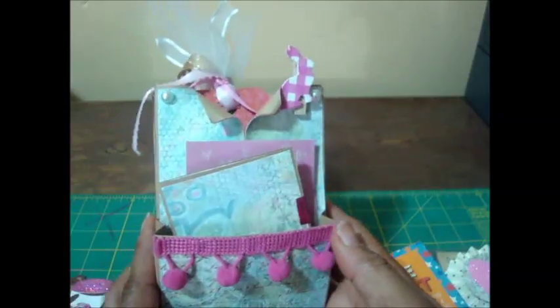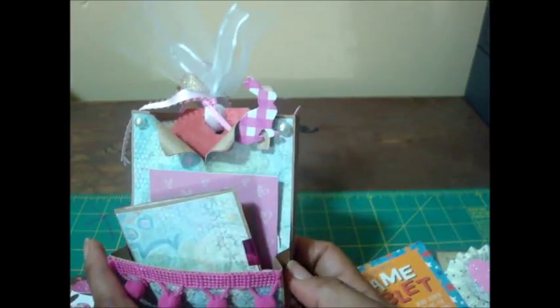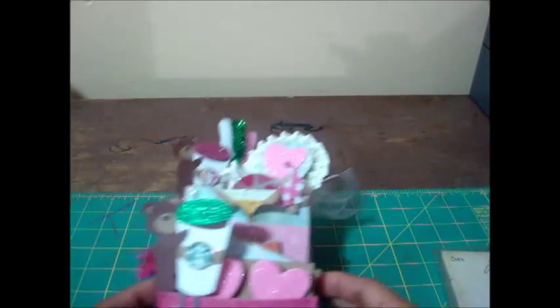That is my first loaded mini envelope, from a tutorial by Mika from Scrap the World. Thank you guys for joining me — I'm going to put this back together. Have a good night, bye bye! Oh wait, I forgot to tell you something.